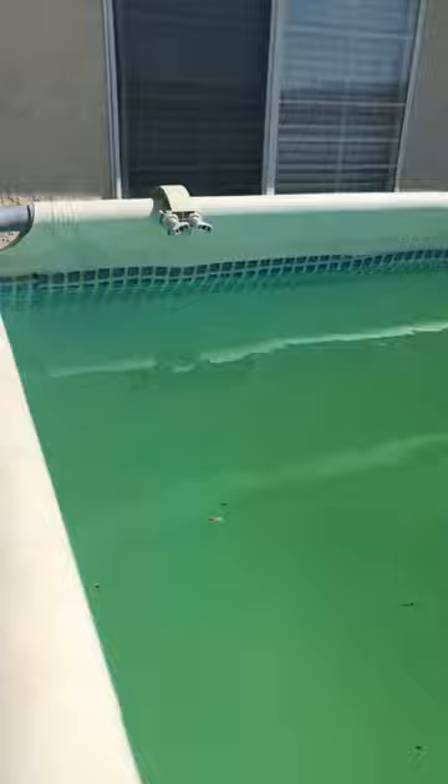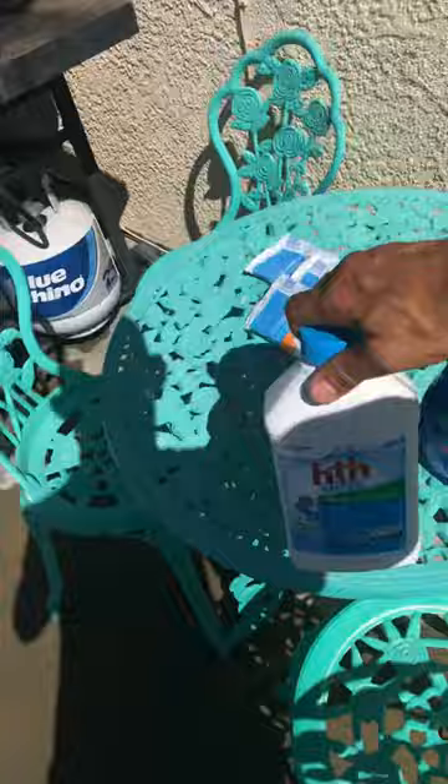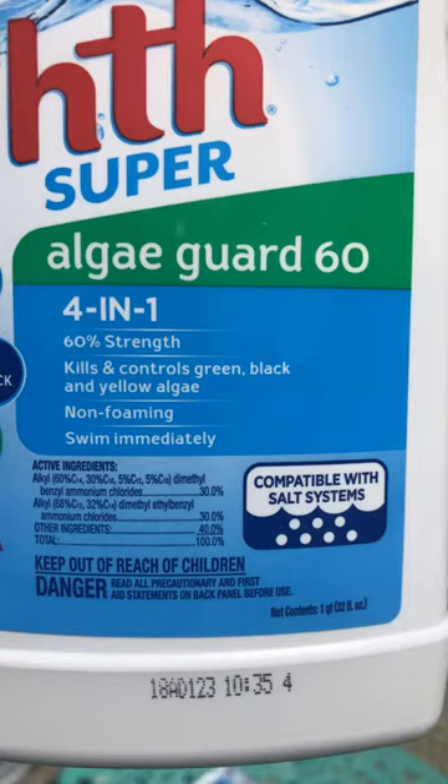I also ran into those boat bugs — the ones that swim around and go deep under the water. I don't know if you can see one there, but I couldn't figure out how to get rid of them. Then I went to my local Ace Hardware and bought HTH Super Algae Guard 4-in-1, 60% strength — kills and controls green, black, and yellow algae, non-foaming.